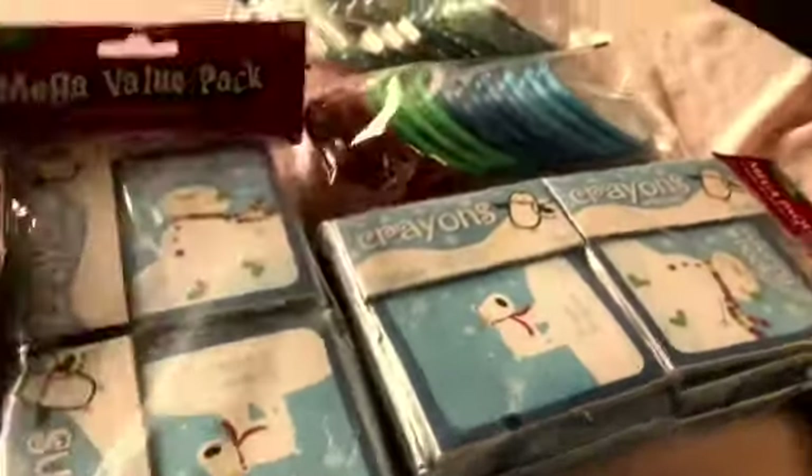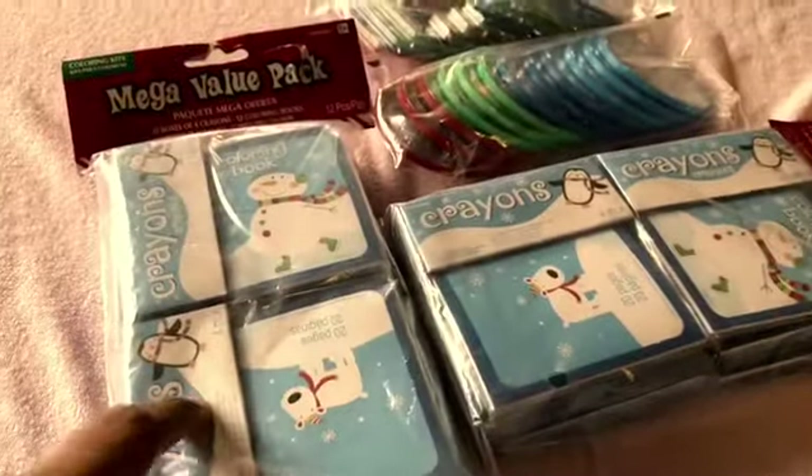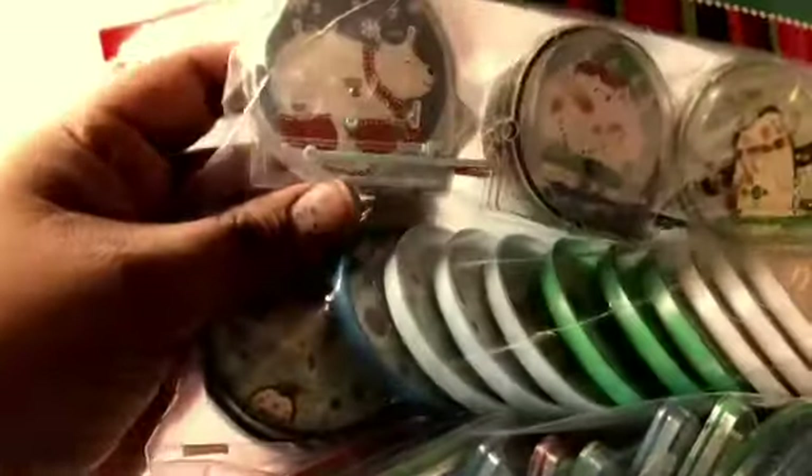I also went ahead and bought some of these. These are like a little pack of crayons that comes with its own little coloring book. And then I also got some of these little maces. They're like different sizes, different shapes.